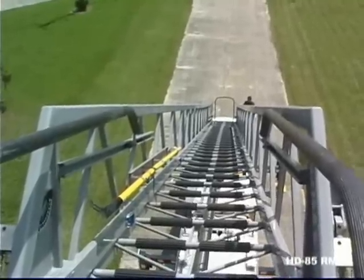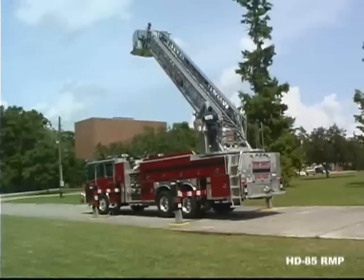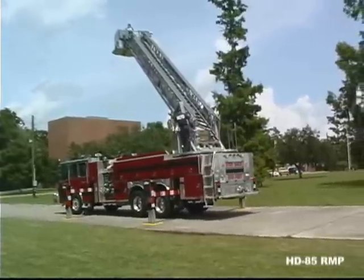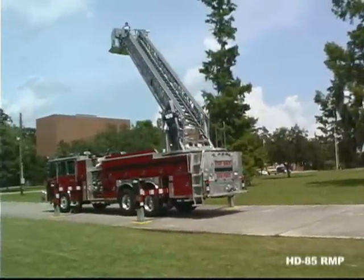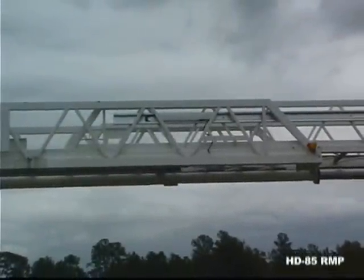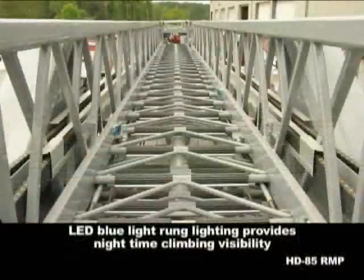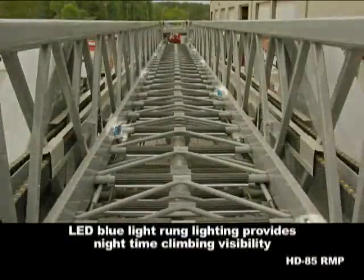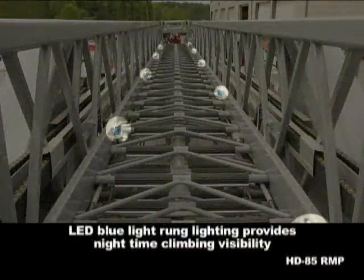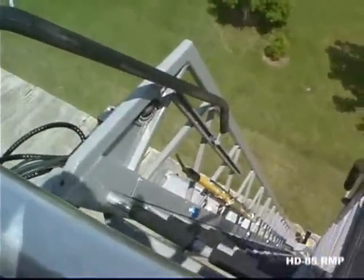Ladder rungs have slip resistant rubber covers, attached with a metal cleat and adhesive for easy replacement. They don't wear down or become damaged like the serrated surface on some other aerial ladder rungs. The three section ladder has a generous 10 foot overlap at each section for firefighter safety and maximum stability. Standard LED blue light rung illumination provides great vision and safer climbing at night.